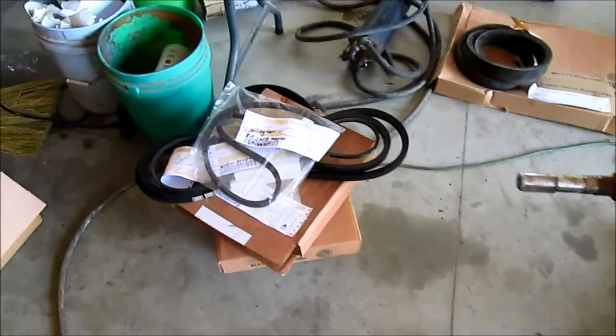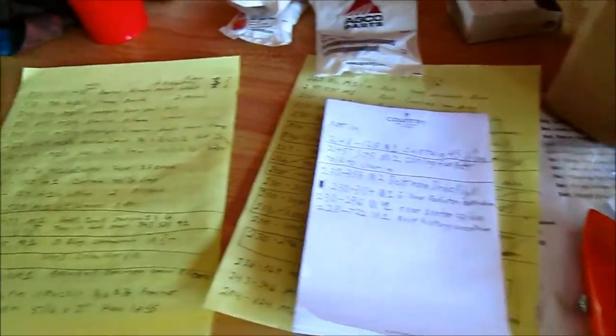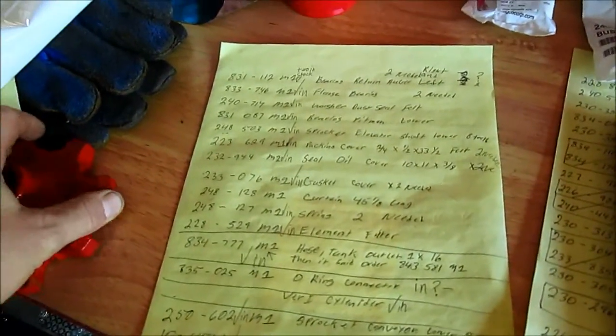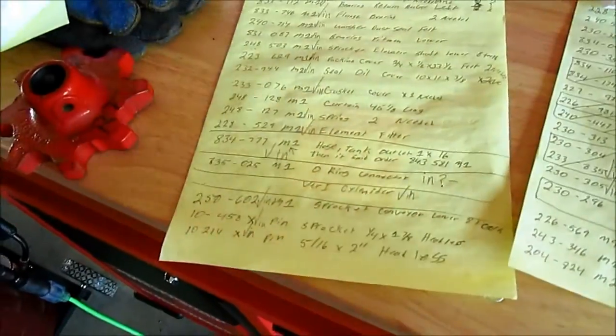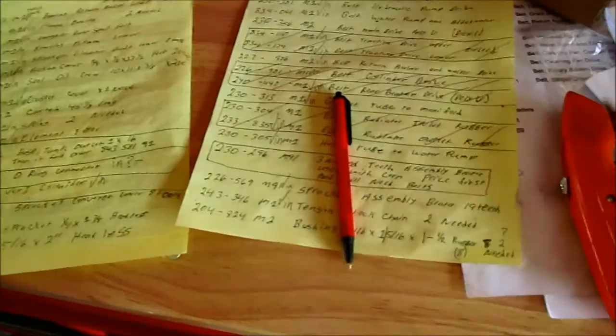We got a whole mess of parts from Coons Equipment today. Cross-checked all of our lists, just kept checkmarking off what was in. These are the things we haven't got in yet and are still on order.